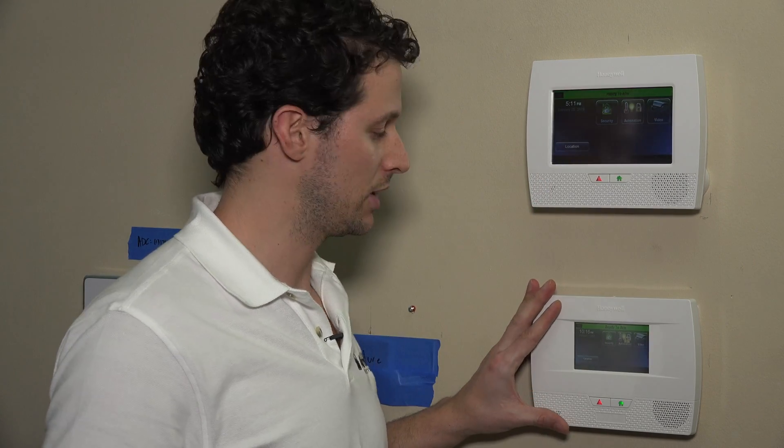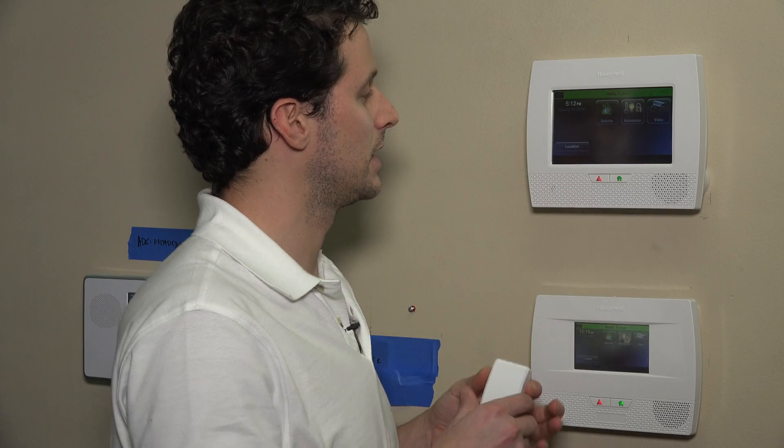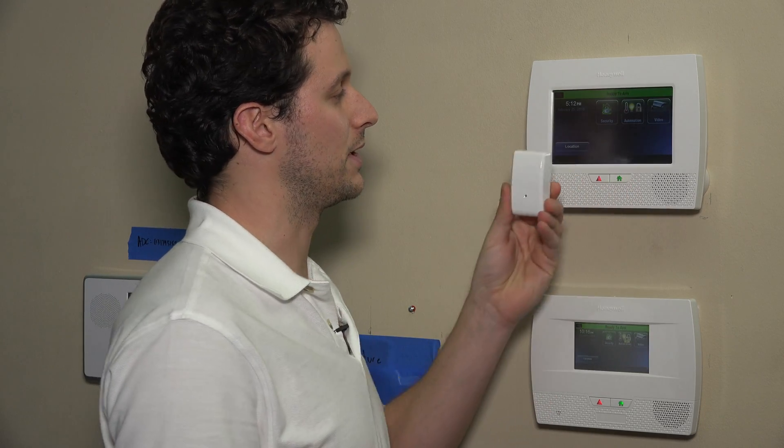We're going to jump right into programming here. At the home screen, the same rules will apply to the L5210, which is the smaller screen panel. The same programming that works on the bigger screen here will work there as well, just for video purposes. And this is the FF345 here.